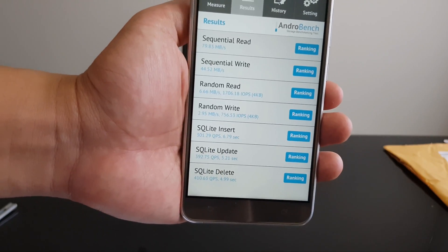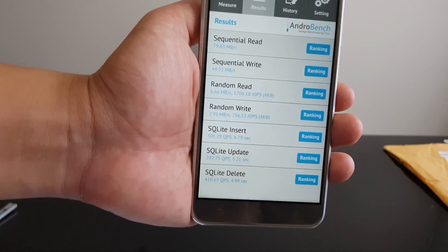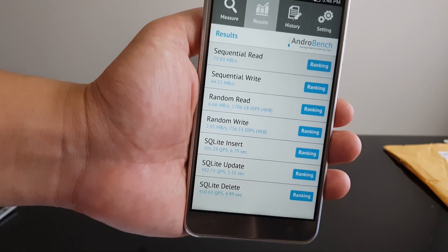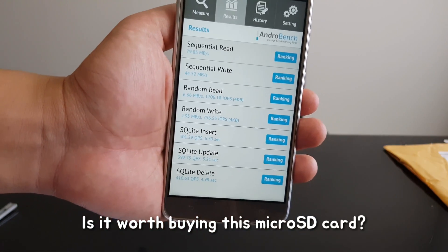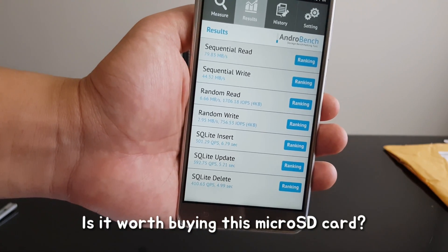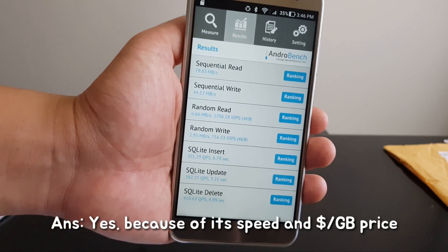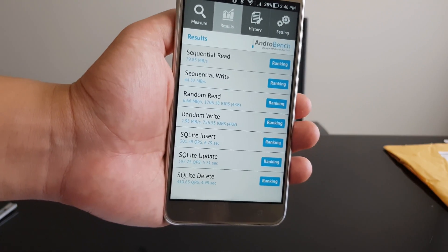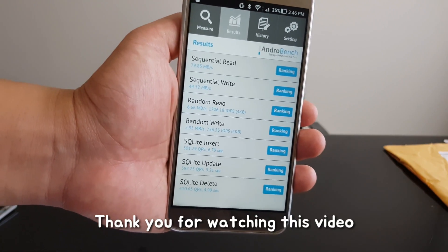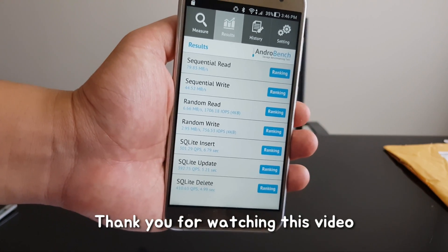This is our review for the Samsung 128GB MicroSD. If you ask me whether this SD card is worth buying, my answer is yes, due to its speed and price. I hope you like this video and see you next time. Bye.